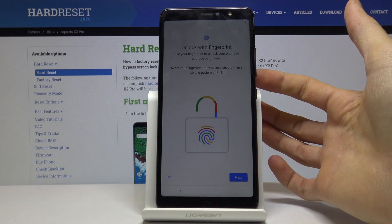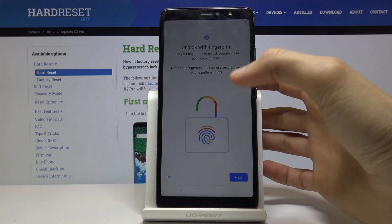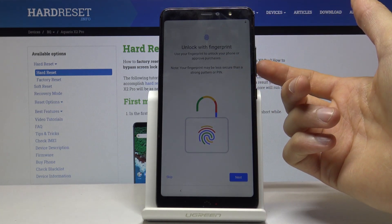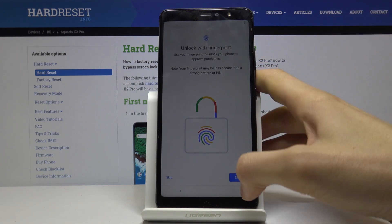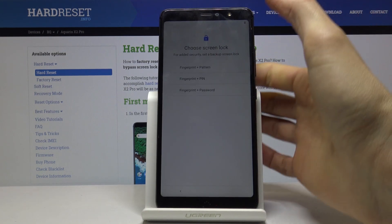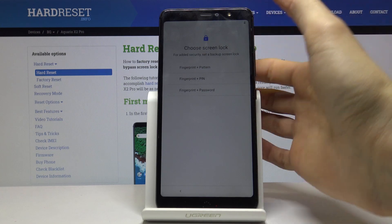Next you'll see the fingerprint setup screen. It asks you to set up a fingerprint, but choosing this also requires you to set up another unlock method first. You have a choice between PIN, pattern, or password before you can register a fingerprint. Choose whichever one you prefer.